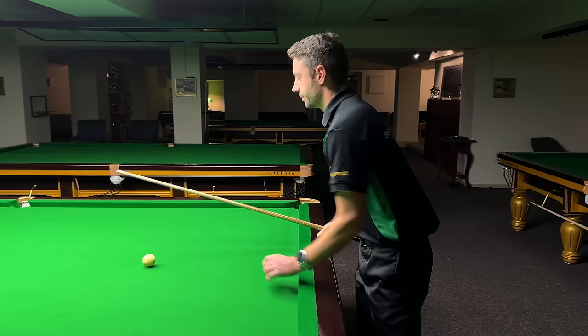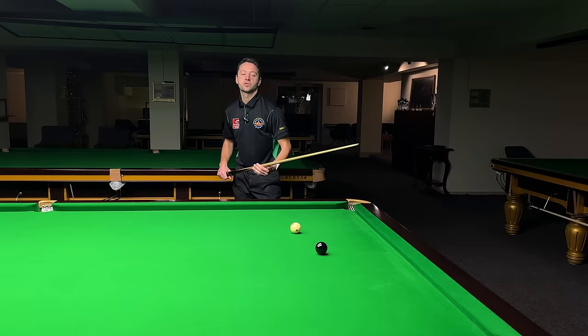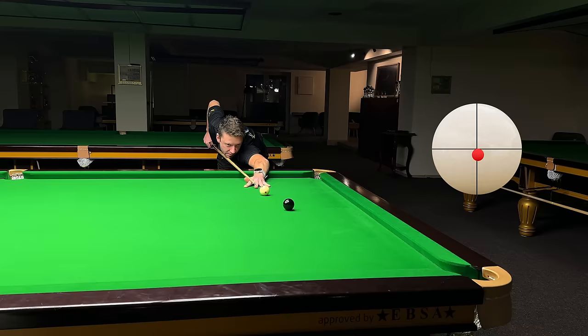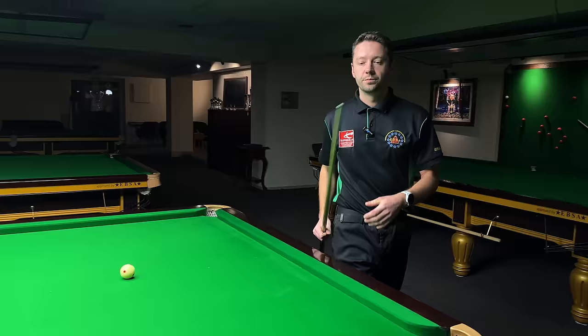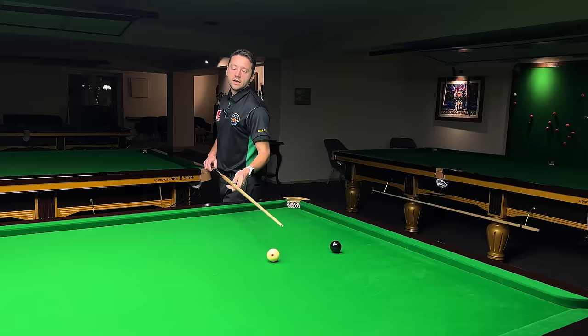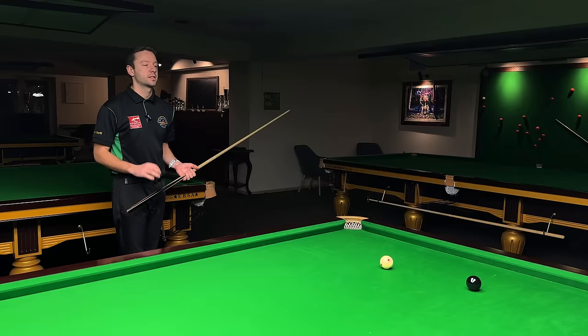I use the side spin to cancel the throw. Even on this almost straight shot there is a little bit of throw on stun run. I'm going to play the stun shot again with just a fraction of side spin — just a millimeter, almost invisible. You'll see it on the cue ball indicator on screen where I'm aiming on the white. Now if I play stun screw again on this seven-eighths shot, I'm going to use literally one millimeter of right-hand side spin. This is the stun screw.